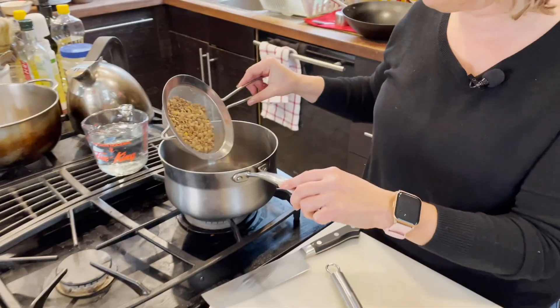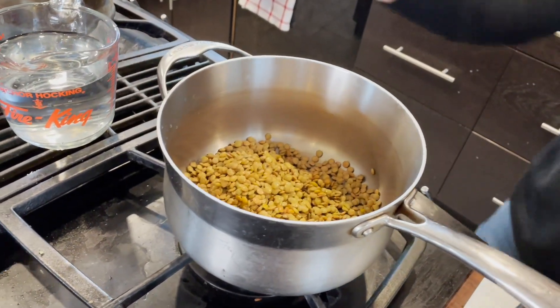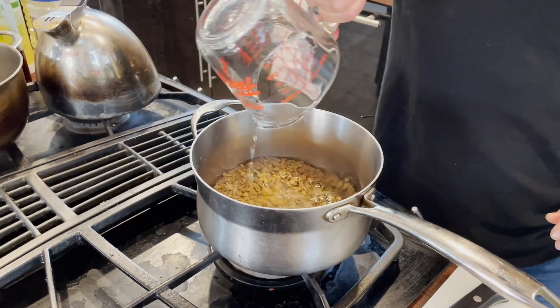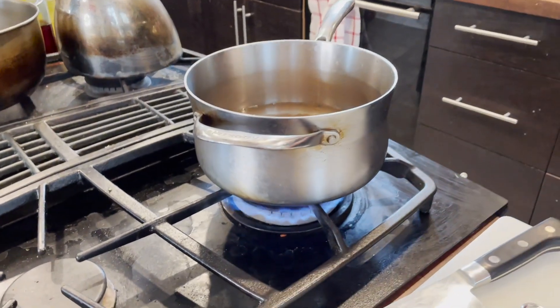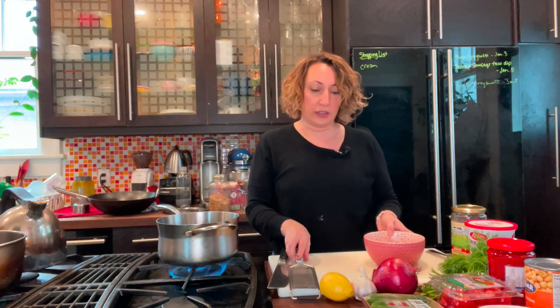We start with one cup of dried lentils — I've rinsed them — into a pot, then two cups of fresh water. Bring them up to a boil and simmer for about 20 minutes, or until tender. We don't want to overcook them. Add some salt to flavor them a little bit.